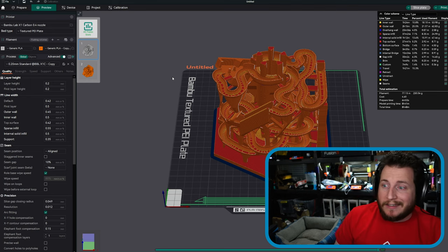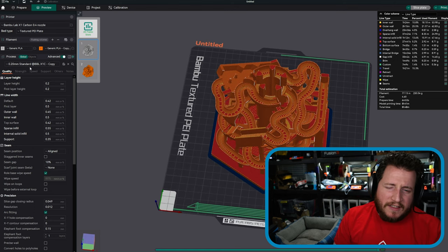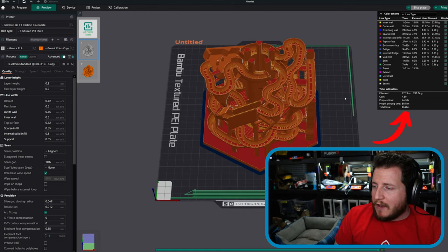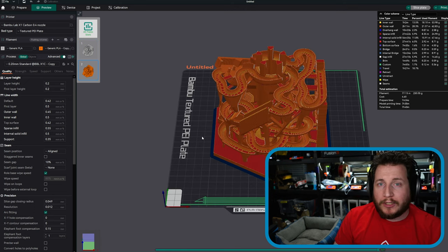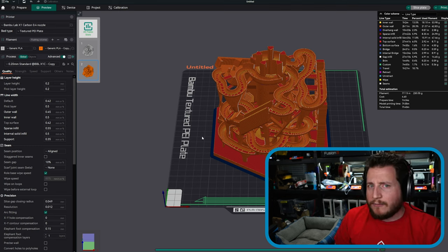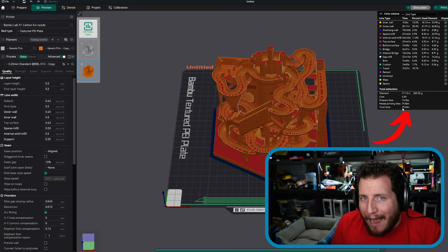In real-world numbers: take a look at this Apex model by Elegant Marble Machines. Stock settings come in at 8 hours and 48 minutes. Our high-flow profile — with volumetric flow rate increased from 12 to 30, conservatively, though we can reliably hit 35 — saves over an hour of print time. That is a big deal if you want to print a lot of things fast.